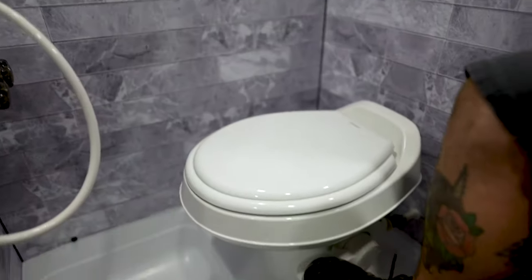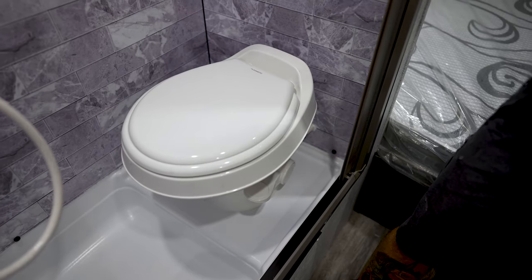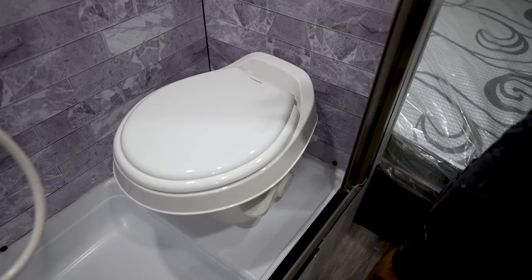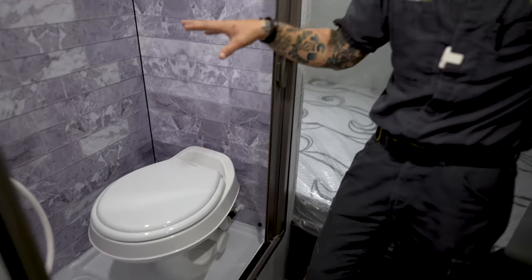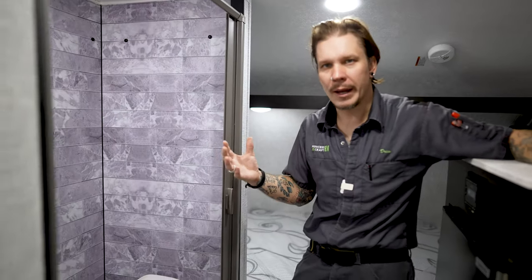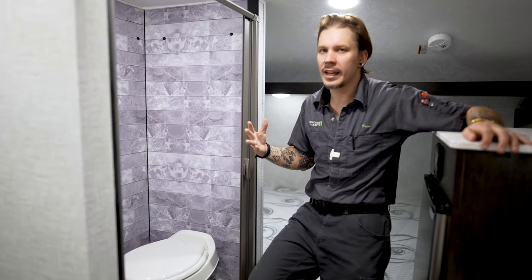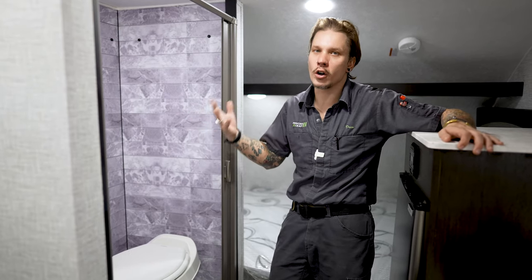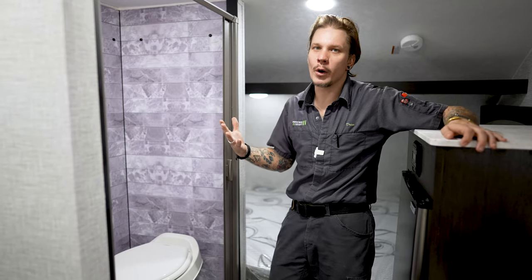We do have a pedal-style flush here on the floor — a light press to fill the bowl with water, a full press to flush. Any sanitizing or deodorizing products are going to be introduced from this location directly through the toilet. We want to make sure that we do use RV-grade single-ply toilet paper, and if our specific camping situation allows, we want to take as long of flushes as we can, because our goal with that black water system is to keep that tank as wet and flowing as we can.